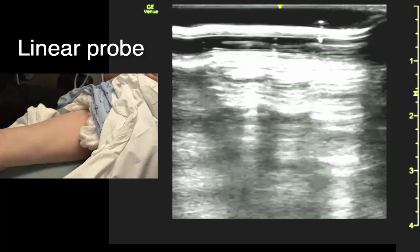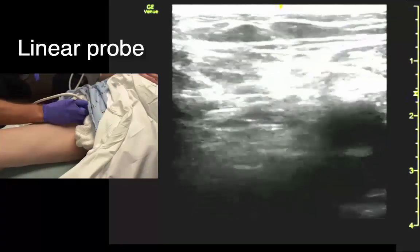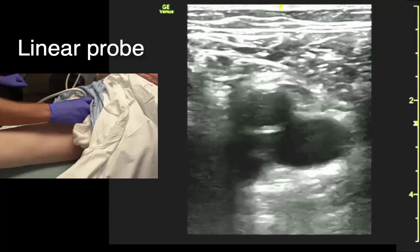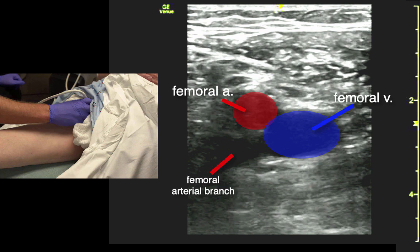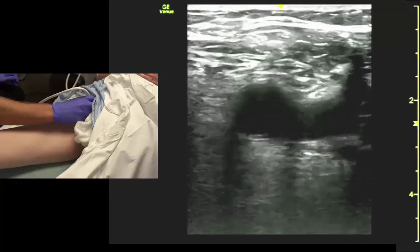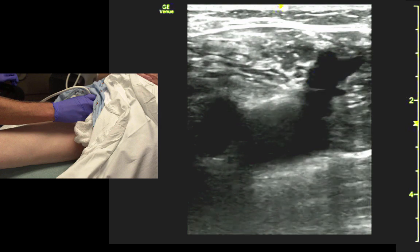Next up we're going to demonstrate on vessels. To look for the vessels, we start up high in the femoral crease, right about halfway between the ASIS and the pubic symphysis. When we first find the vessels, we see the artery and the vein — the vein's medial. If we track proximally, we should see the saphenous vein as it joins the femoral vein.